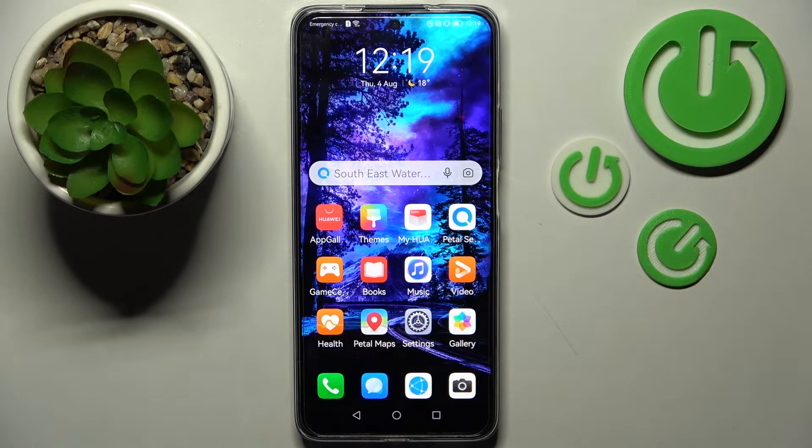Hi! In front of me is the Huawei Nova Y90, and today I would like to show you how you can connect it using Bluetooth.